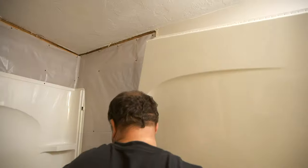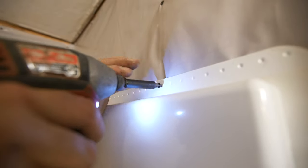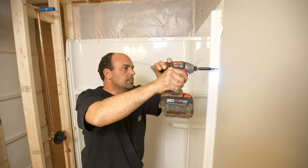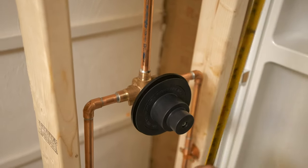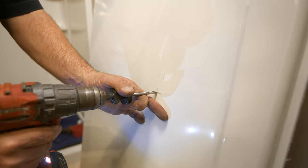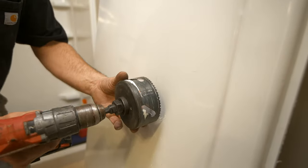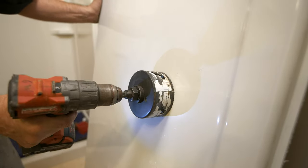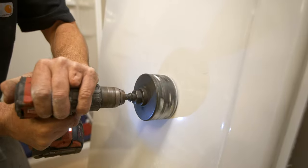Set the side panel in place and make sure it engages properly in the pan. Screw the panel to the studs at the top and along the side. Carefully measure the location of the valve and mark the remaining panel. Drill a pilot hole and then use a hole saw to cut the opening. To make a clean cut in the acrylic, drill from the inside of the panel and run the drill in reverse to score the surface, then change direction to finish the cut.